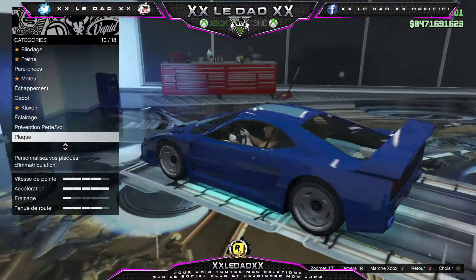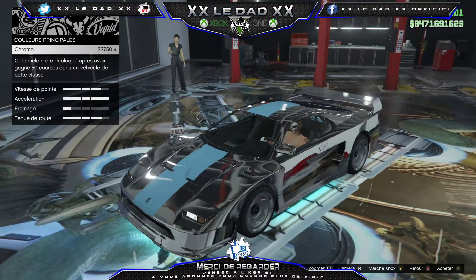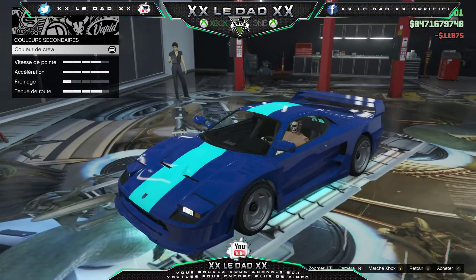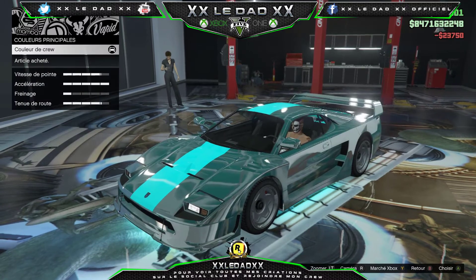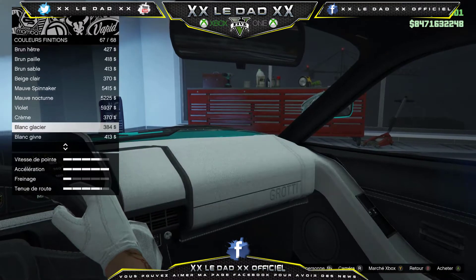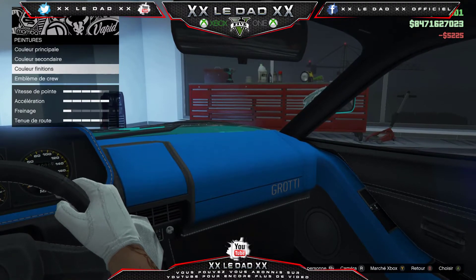Les plaques, je les ai déjà modifiées avant de lancer la vidéo. Peinture : on va mettre couleur secondaire chrome. Ça sort bien avec les néons. Avec la couleur principale, je me fais une place du chrome par-dessus. Ça ne fait pas du tout la voiture ancienne, mais c'est pas grave. Ça changera. On va essayer un bleu ultra — ouais, il n'y a pas grand chose. On va mettre bleu ultra, le bleu clair ça va.